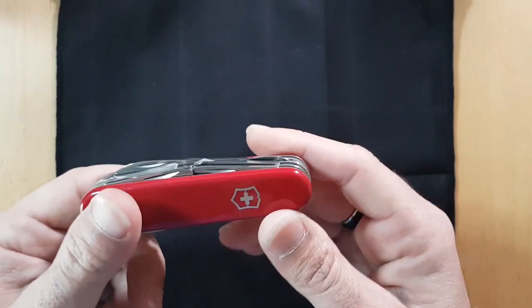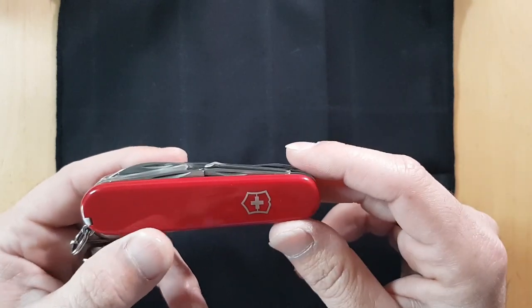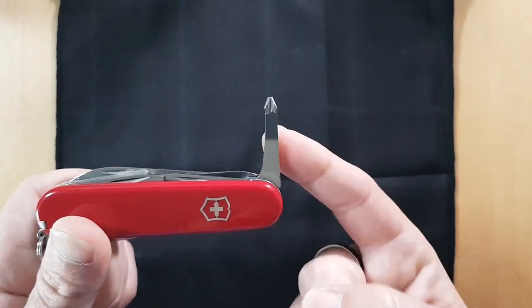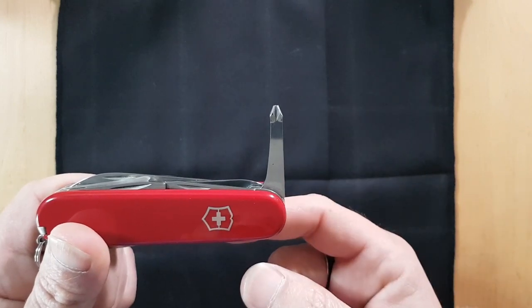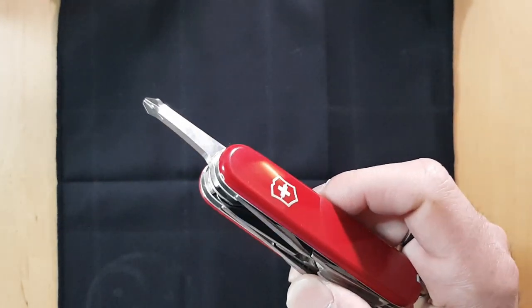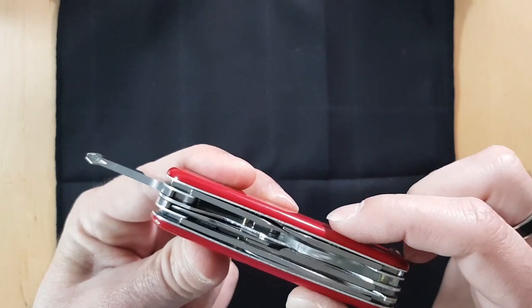If you use a magnifier glass in your line of work, please let me know in the comments below. The flip side of the magnifier glass is what makes the Explorer truly special, and it is the inline Phillips screwdriver. In my opinion, this is what makes this tool worth carrying despite the added weight and the extra layer that makes it beefier.